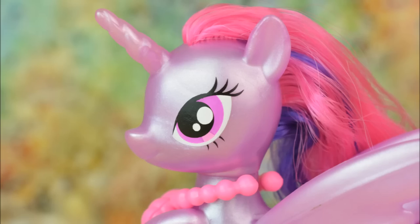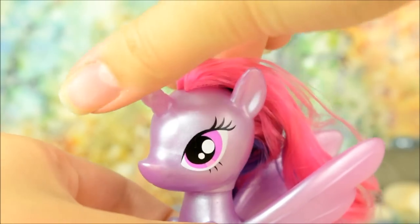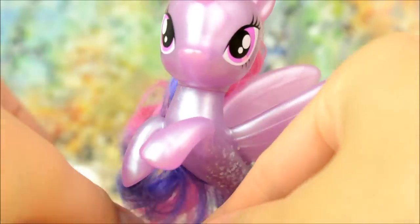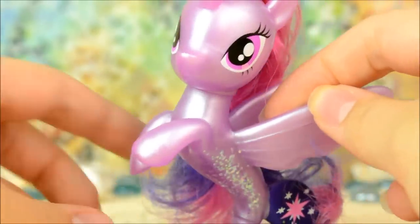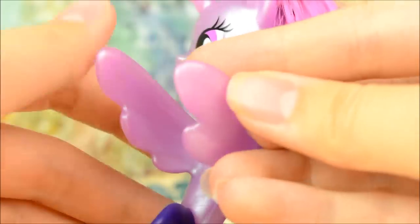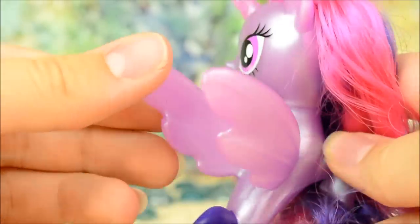Her eyes are the same shape as always and her head can still turn. She's in a really cute little pose with her hooves up and she has a beautiful pair of wing-like fins on her back. I love how carefully they've been redesigned to look more hydrodynamic.